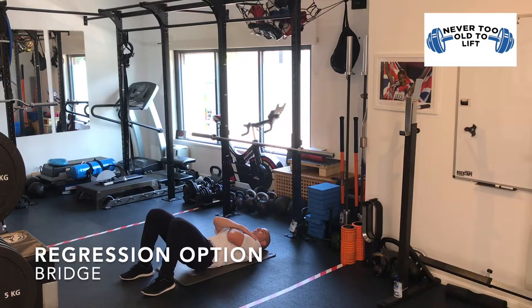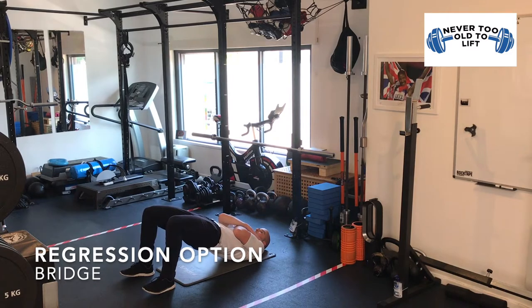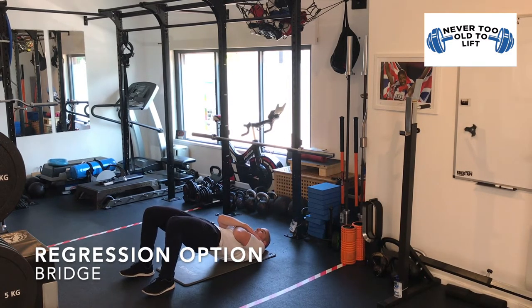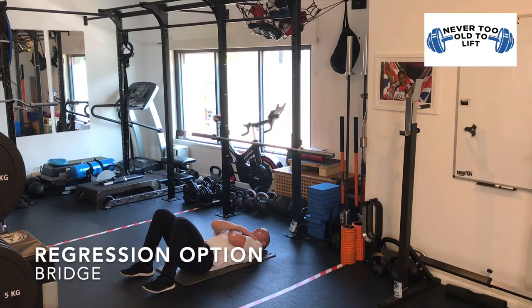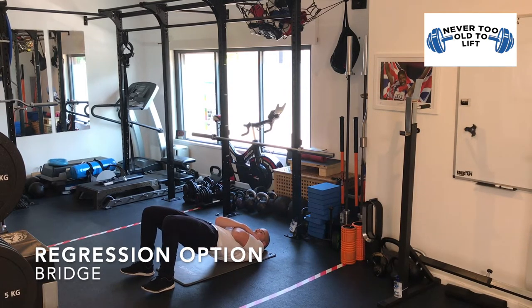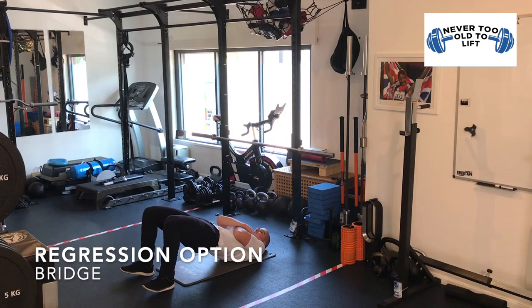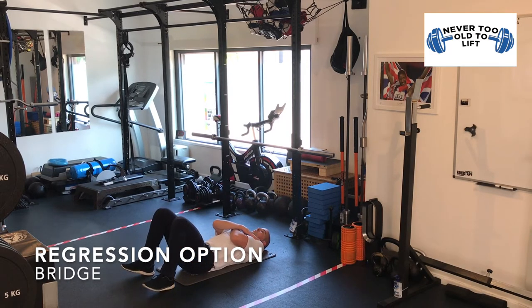The regression option for the hip hinge is the bridge, also known as glute bridge or shoulder bridge. Start by laying on the floor with your knees bent to 90 degrees and your feet flat on the floor. Cross your arms across your chest. Push through your heels to lift your hips off the floor and then slowly lower back down again. Your hips should lift high enough so there is a straight line between your knees and your shoulders. Try to avoid arching your back.